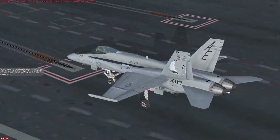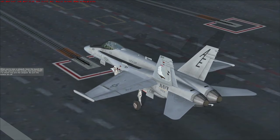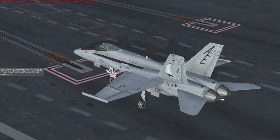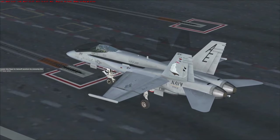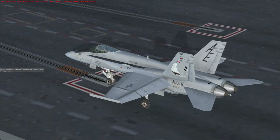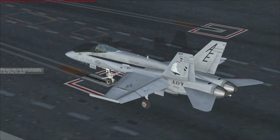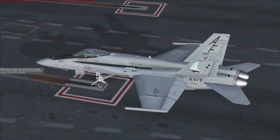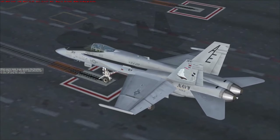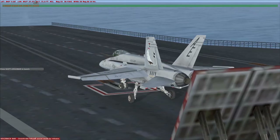When you're near a catapult, lower the launch bar with the controls in the cockpit, then press SHIFT-I to attach and arm the catapult. Be sure the brakes are off. Lower the flaps to takeoff position by pressing the F7 key once. When you're ready to go, advance the throttles to full military power — you don't need afterburner to take off using the catapult. Press SHIFT-SPACEBAR to launch.